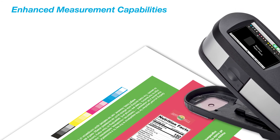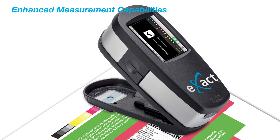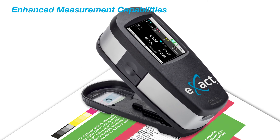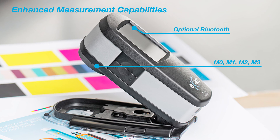The exact standard has enhanced measurement capabilities to help reduce wasted time and materials and ensure accuracy and consistency throughout your print process. Additional capabilities include simultaneous measurement of four M modes including M1 Part 1 for accurate measurement of neon inks, and mobility in the press room with optional wireless Bluetooth connectivity. The exact standard will give you increased flexibility for your production floor needs.